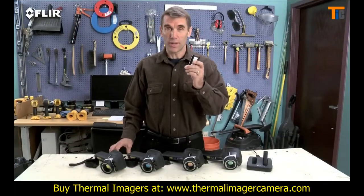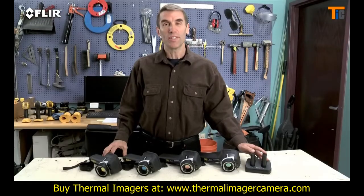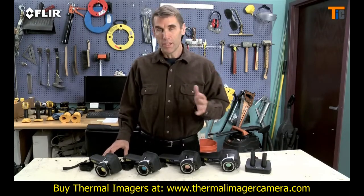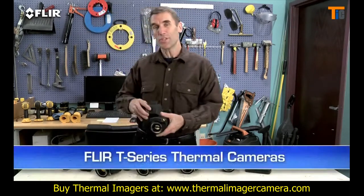The E-60 also has an extra battery and a dual-bay charger to keep you up and running all day. As you can see, E-Series gives you a lot more bang for the buck. Now if you're using thermal imaging all the time, inspecting high and low throughout your day, you really need to check out the T-Series.